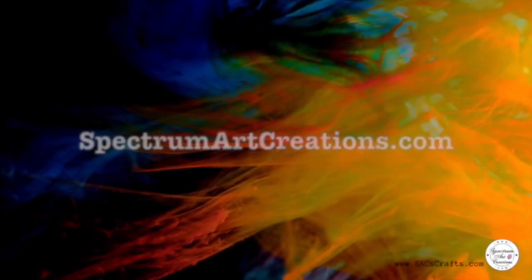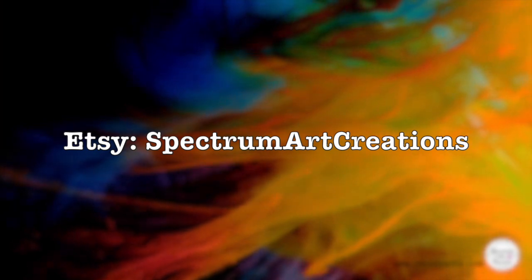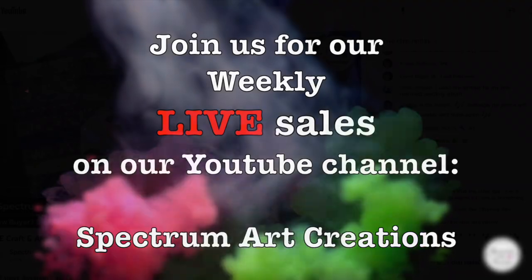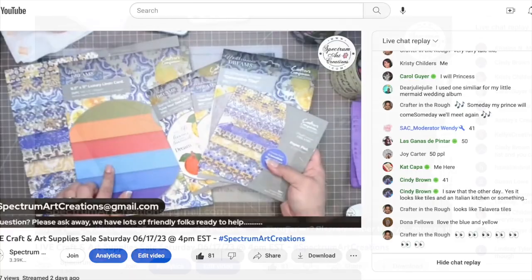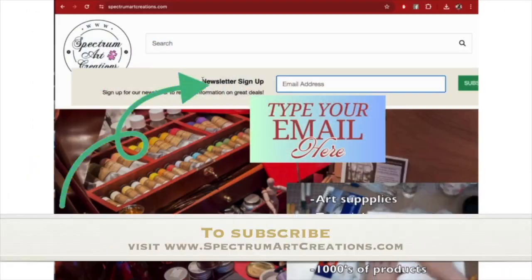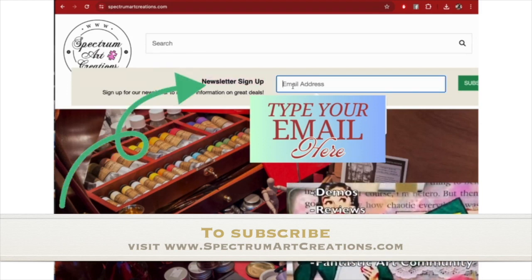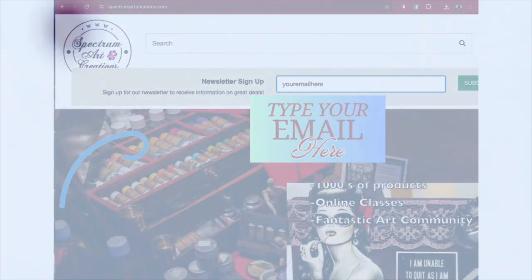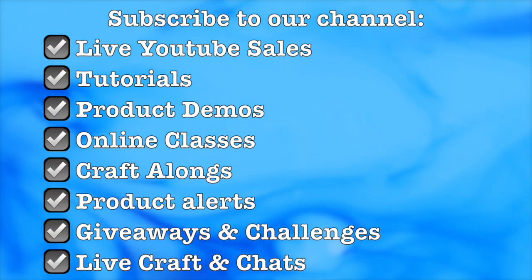SpectrumArtCreations.com and also the Etsy store SpectrumArtCreations. We hope that you will also join us for our live sales right here on this YouTube channel — we go live so you can see the product live, shop live, chat live, and even join in games and giveaways from products all around the world. Make sure that you are subscribed to our free newsletter so that you can be notified of whenever we are going to have a sale or any other discounts and coupons, and of course subscribe to the channel if you're not already.